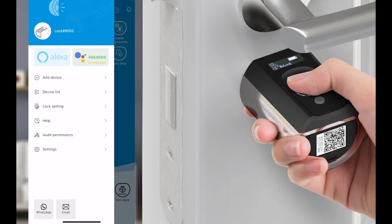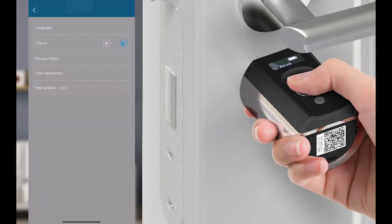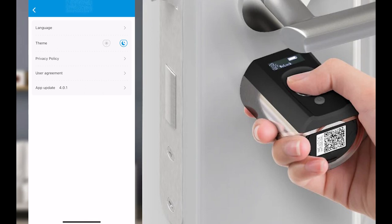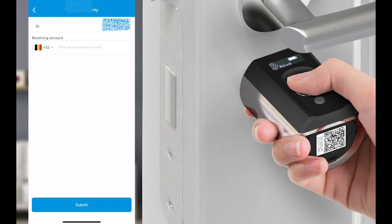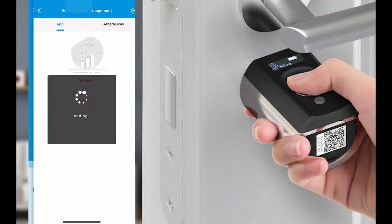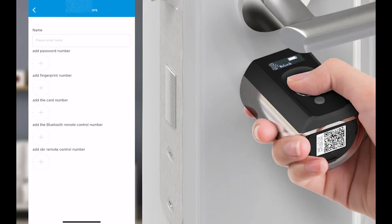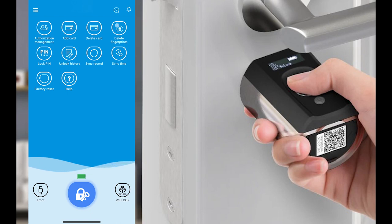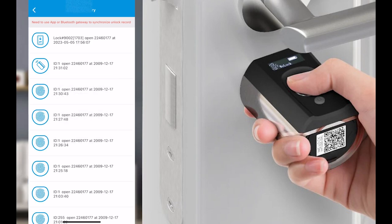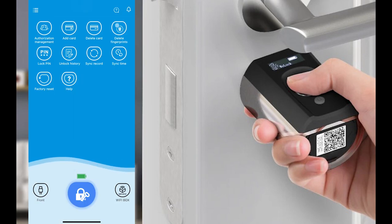Taking a look at the application itself - here we have the basic menu where you can choose your language, set the theme, read the agreements, transfer authority to someone else, and upgrade the lock firmware. Under authorization management, you can add or delete users, see and delete cards, delete fingerprints, and change the pin code. I can also see the unlock history, set the time of the lock, do a factory reset, and get help.